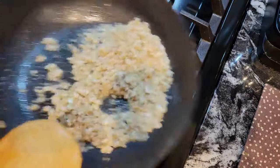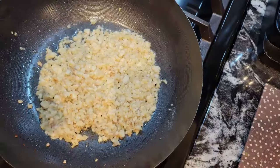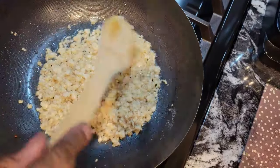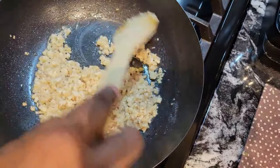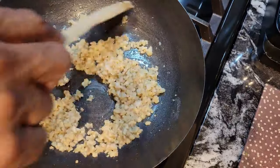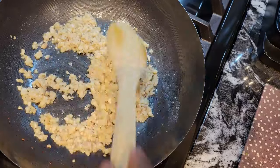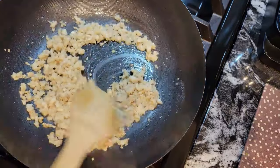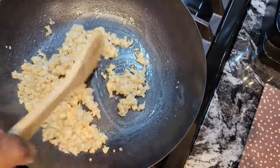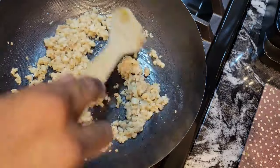These have only been going for two minutes and you can see the difference — they're nice and soft now. I think they're ready. I'm going to turn the fire off and set these to the side, and then I'm going to prepare our stuffing for our mushrooms.